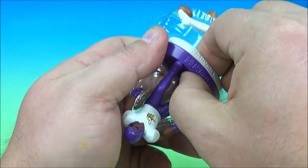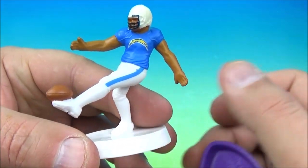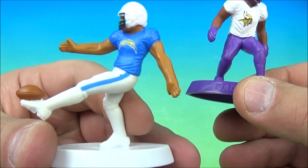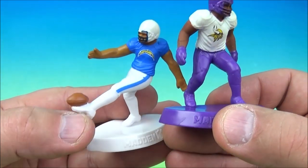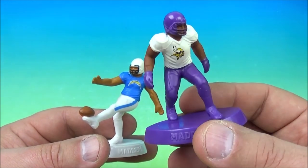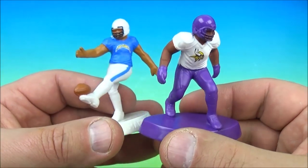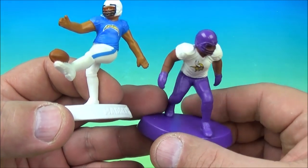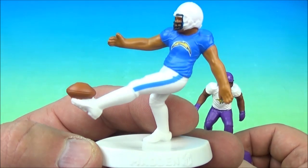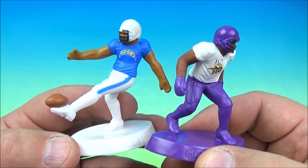It looks like we have another kicker or punter. We have the Los Angeles — well, at the time, San Diego Chargers — and the Purple People Eaters, the Minnesota Vikings. We'll say Dante Culpepper and Randy Moss for the Vikings. And for the Chargers, of course LaDainian Tomlinson — legend — and Philip Rivers. There you go, the Chargers and Vikings.